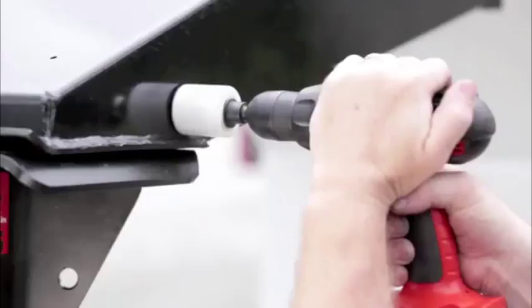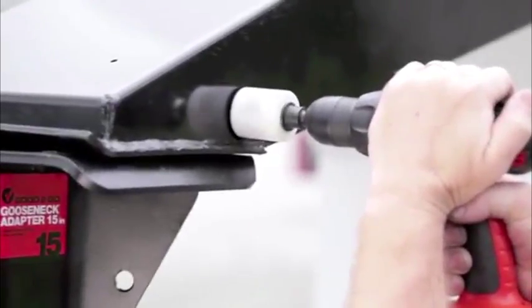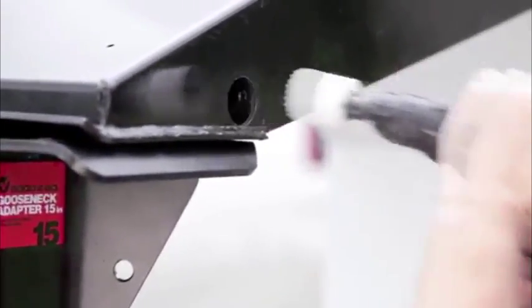If installing on a closed pin box, drill a one and one half inch hole into the side of the kingpin box. Use caution not to cut the holes into areas where interior gussets are welded.